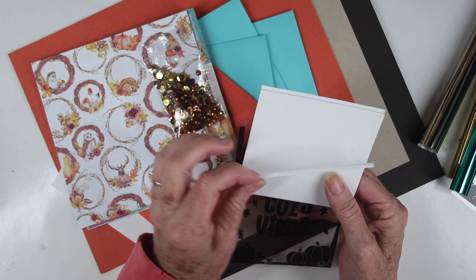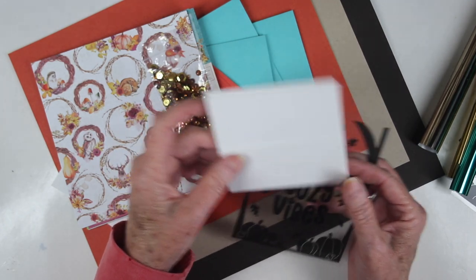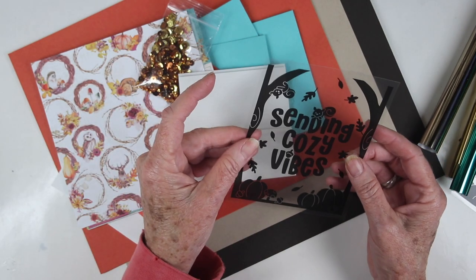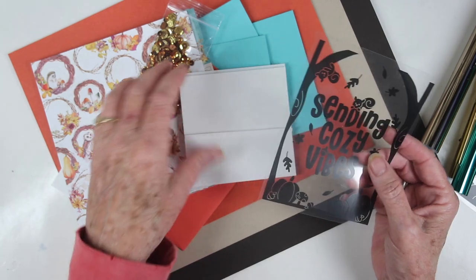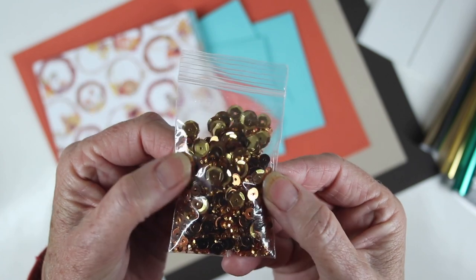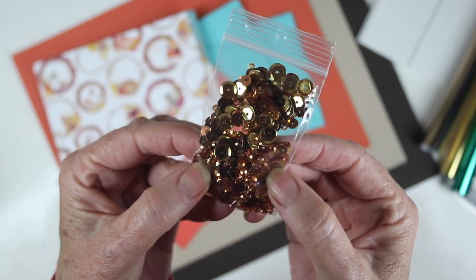To help you make some shaker cards, we're including the Darice strips — there are 33 in the sheet. You can pull them apart and add them around the edges to create your fun shaker using our transfer sheets. Also included in this kit is a pack of autumn sequins from SimonSaysStamp in three different sizes and beautiful tones of copper and gold.